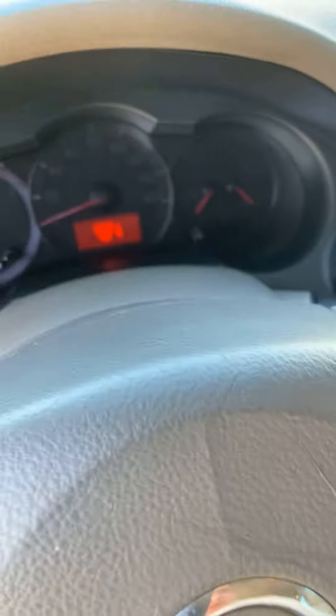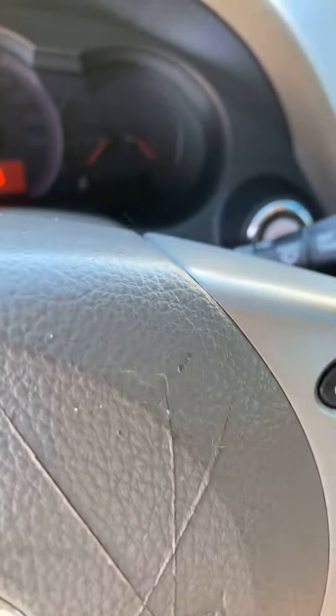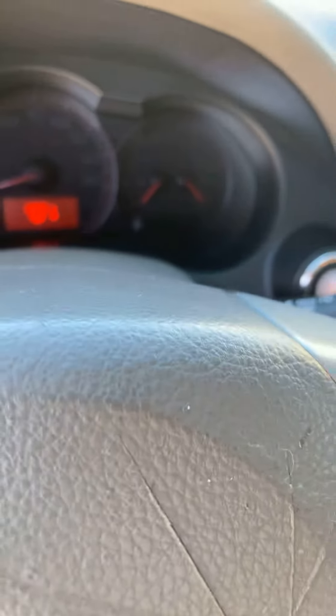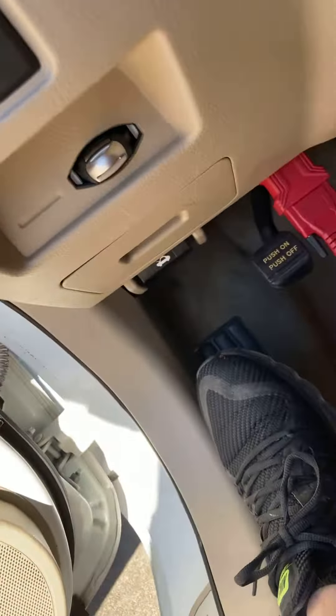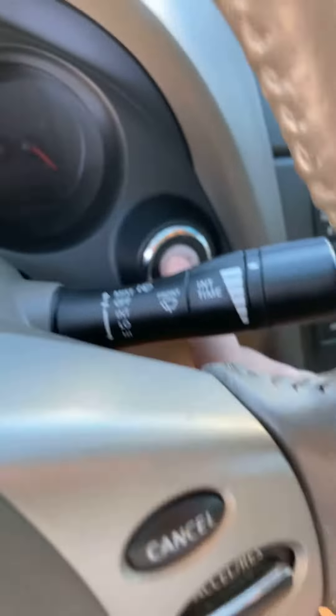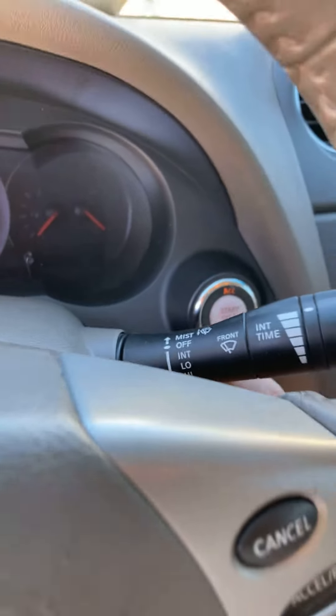Hey guys, I got a 2011 Nissan Altima. I want to show you something when you're programming the key fob. It doesn't matter if it's in the slot or not. Anyway, so in the programming mode, here's how you know the key fob is programming.